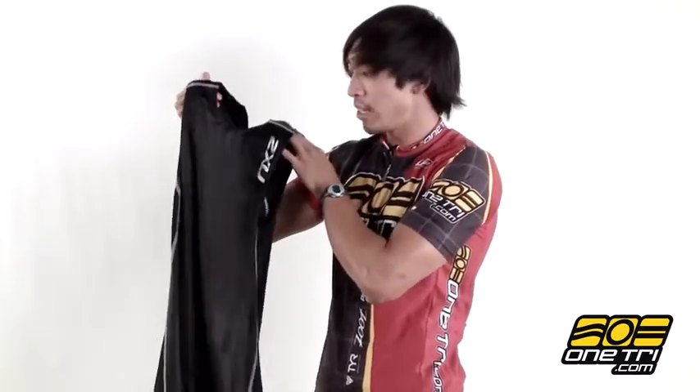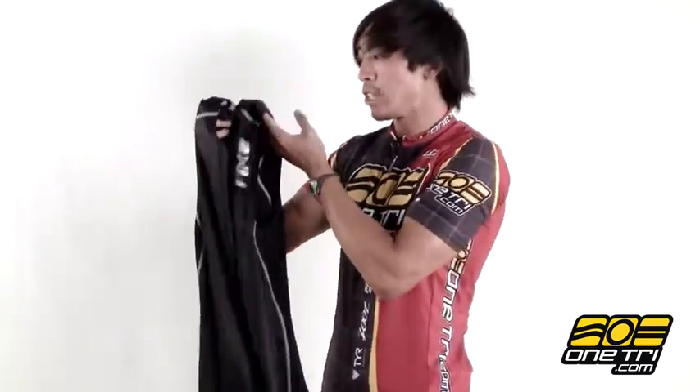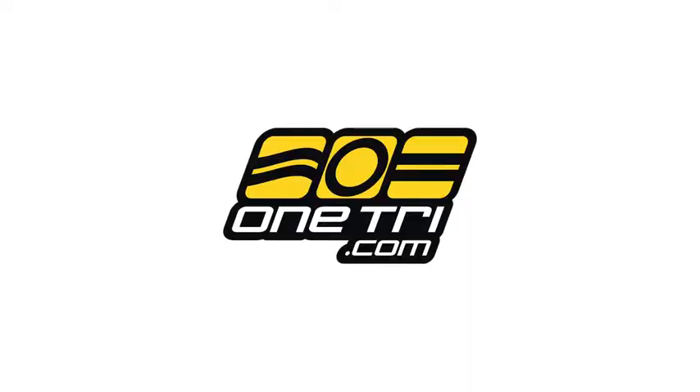Hi, Greg here with OneTry.com, and this is the 2xZoo Elite Tri-Suit. The material is compressive, so it's going to hold off fatigue, and it's also coated with silicone to make it faster in the water — super slippery, it's gonna just add speed to your race. It's really comfortable, and you can check out the sizes and the colors at OneTry.com.